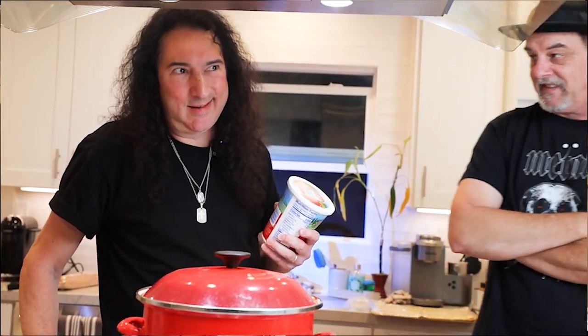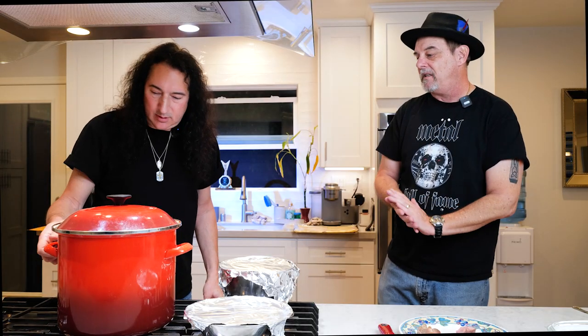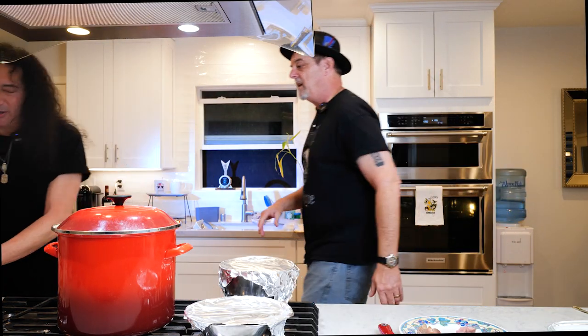Maybe tomorrow night we can make that. Absolutely. As soon as I can get the recipe for the sauce, because it smells amazing in here. I've done a lot of prep work — made the meat, made the sauce. Sauce takes a couple of days. All I've got to do is cut up a little bit of parsley and put it in the ricotta. You want me to chop the parsley? That would be great.